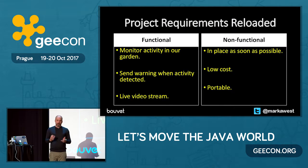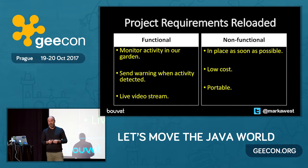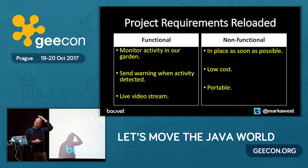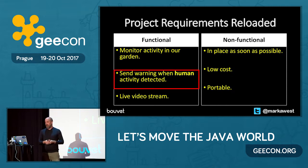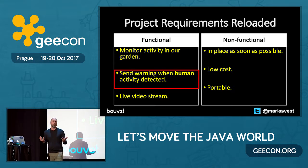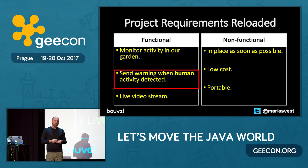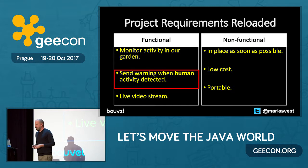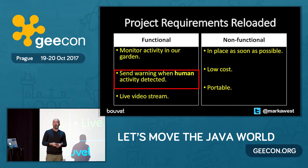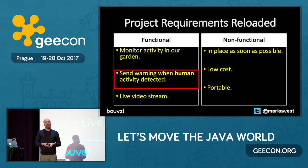I needed a solution — basically a filter that would say: cat, no; person, yes. My wife actually works in change management, so I had to raise a change request. Over dinner one night I said we should change the requirement from 'send warning when activity is detected' to 'send warning when human activity detected'. I managed to convince her that I could probably fix this quite quickly. She asked how long it would take. I said three days, and she said: you've got three days.